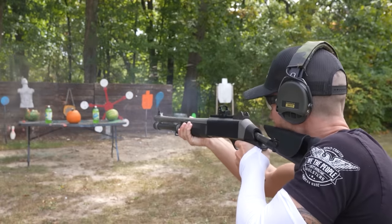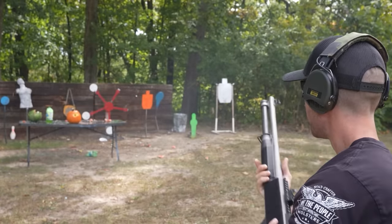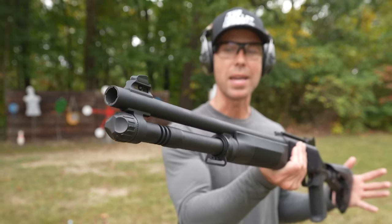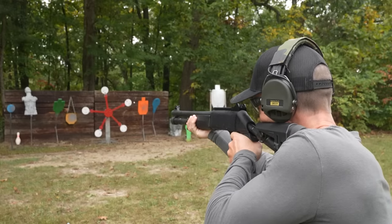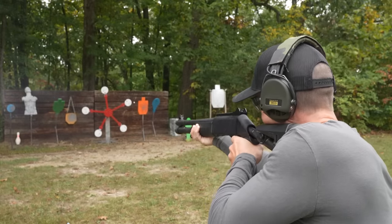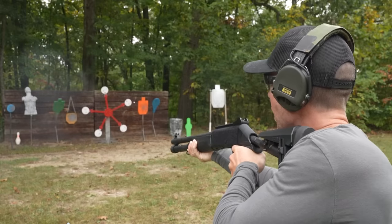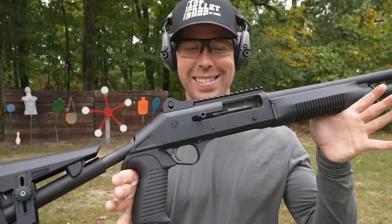In the last video, we gave the Benelli M4 what I called the ultimate reliability test, where in the same magazine tube we shot a low brass birdshot, a full power double-ought buckshot, a slug, a low recoil double-ought buckshot, and then ended with another low brass birdshot — just to see if it could actually cycle all different kinds of ammo. It passed with flying colors. So now let's do the exact same test with the $400 Panzer. First round is a birdshot target load, double-ought buck, slug, low recoil buckshot, and a birdshot. Cycled them perfectly.